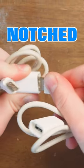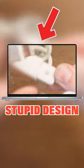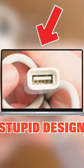It goes in — there it goes. Got it. Nice and tight there. Don't you wish you could remove the notch in the MacBooks as easy as you can from this cable?